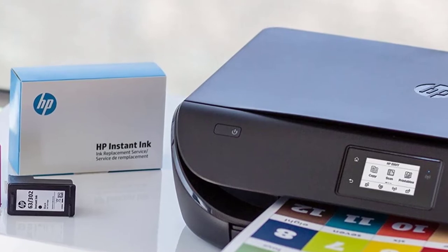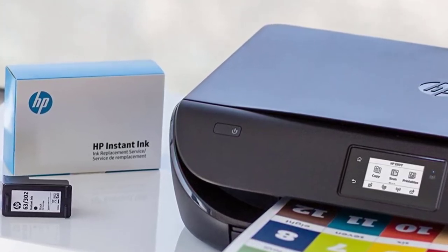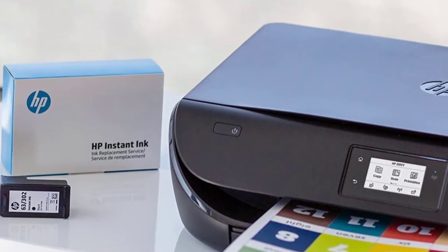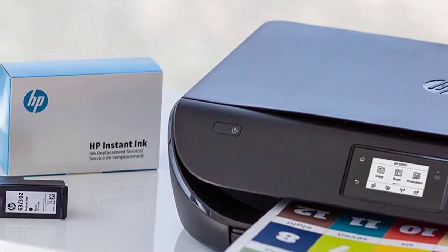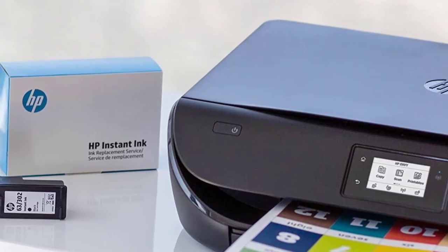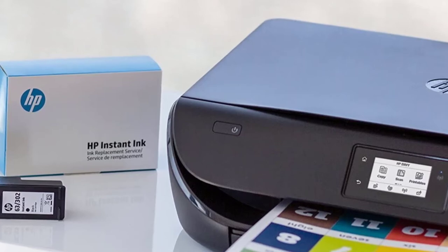The printer comes with a large 2.2-inch touchscreen to easily print, scan, or copy documents. Other important features include scanning to email, easy setup, and printing on-the-go. All in all, HP Envy 4520 is a very good printer for printing all kinds of papers.